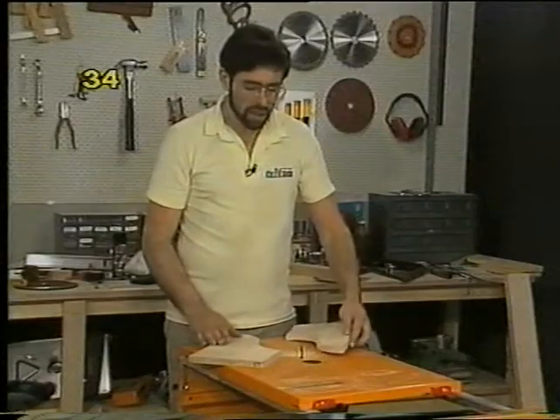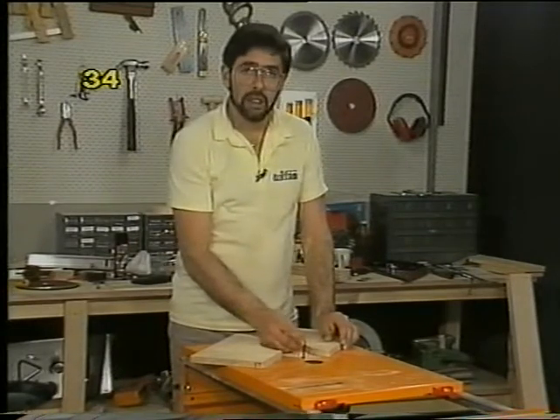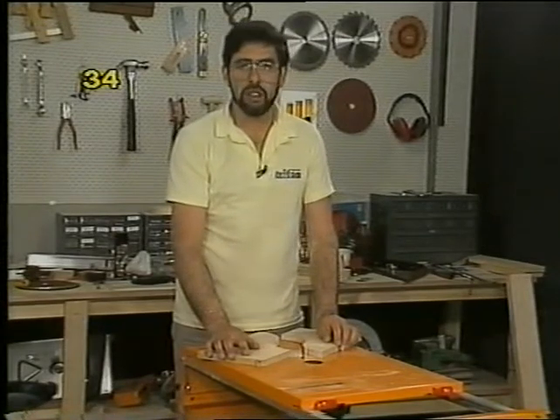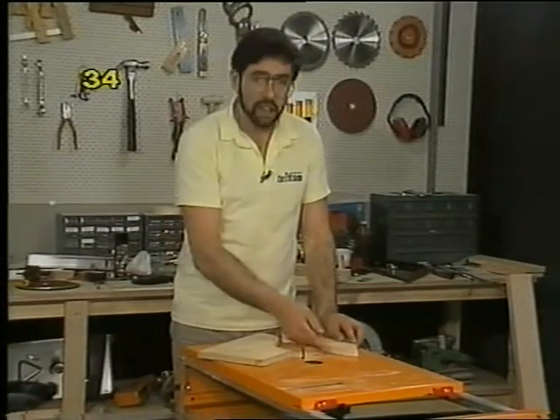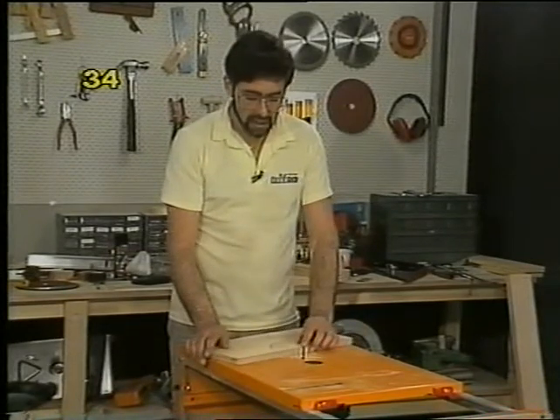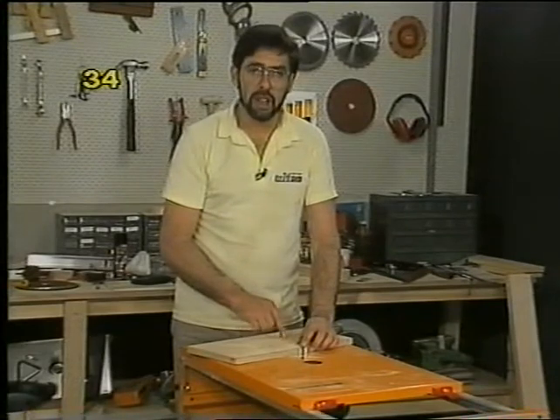When jigsawing, especially in thick materials, it's very easy to flex the blade sideways. It doesn't take much twist on the workpiece to bend the blade over and lose your nice square edge. So take it very easy on sharp curves and if necessary cut into the waste piece and make several approaches to a curve so you can get it just right.